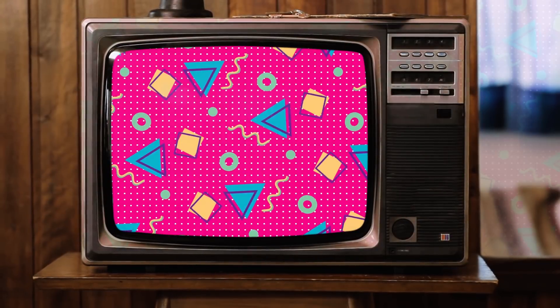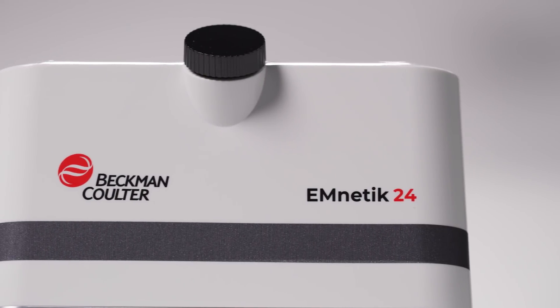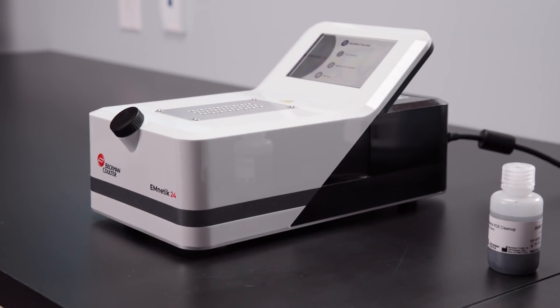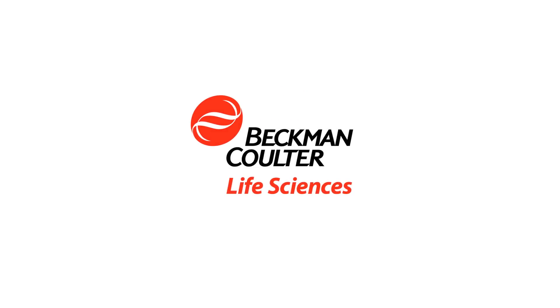So don't be stuck in the 90s. While retro is in, we all love updated technology. Get your cleanup done in 16 minutes and have the time to free your mind and move on to more important things with the Mnetic system.